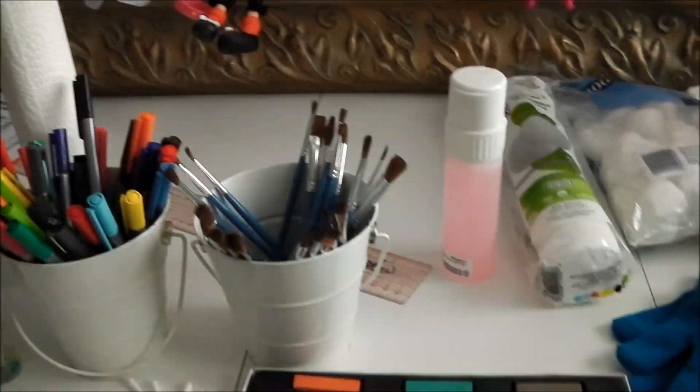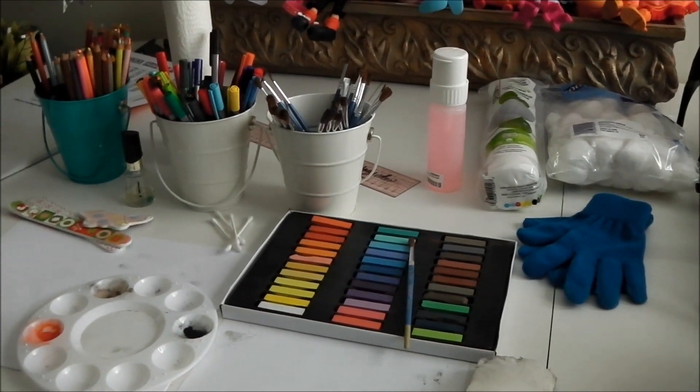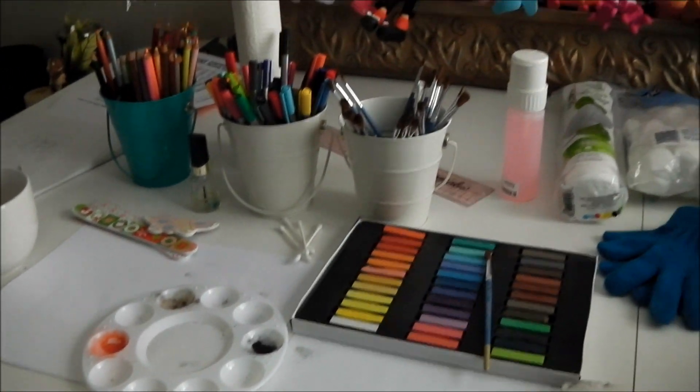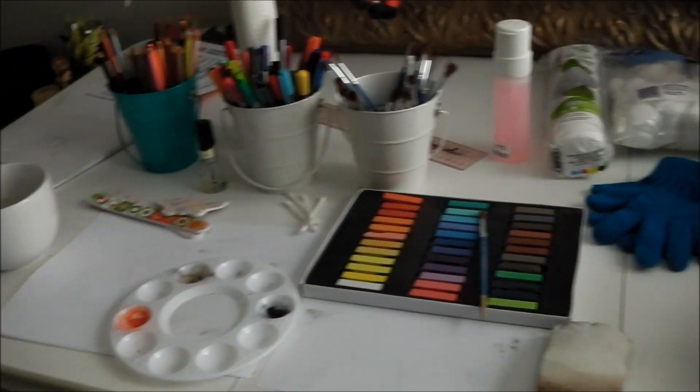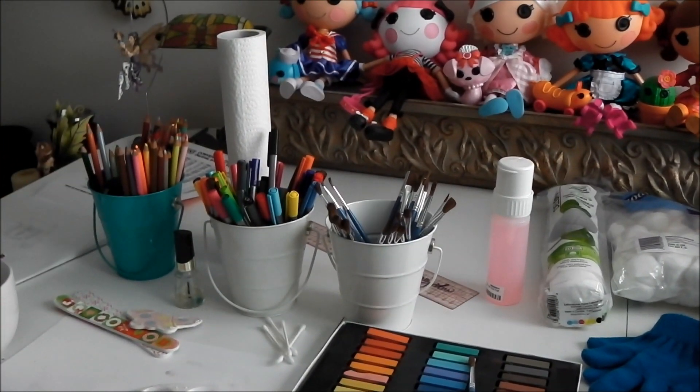That's my workspace. That's where I deal with my dolls, where I sew clothes for my dolls. This is where I do artwork, not necessarily for my dolls, but this is where I do anything creative or artistic. I hope you enjoyed this little visit to my workplace. I'll talk to you guys later. See ya!